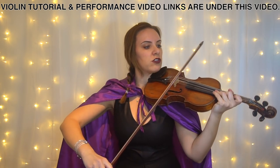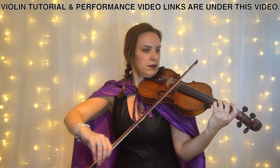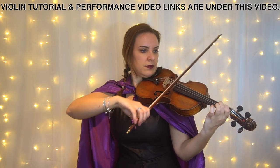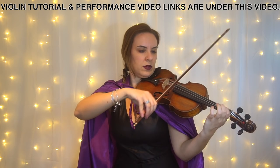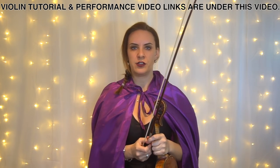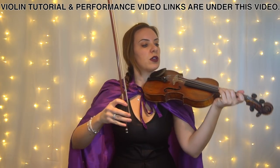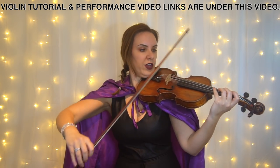You've got some open strings. It's up to you if you want to do open strings — I always leave it as open strings in the first instance because I know that's a lot easier. Personally, I would use the fourth finger.